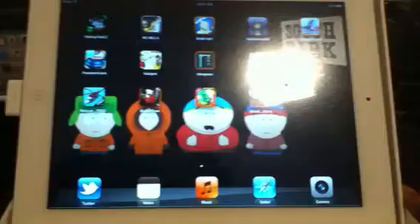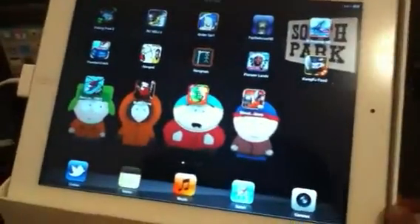Now this one — sorry for the shaking. This one right here, I want to show you guys how to unfreeze your iPad.